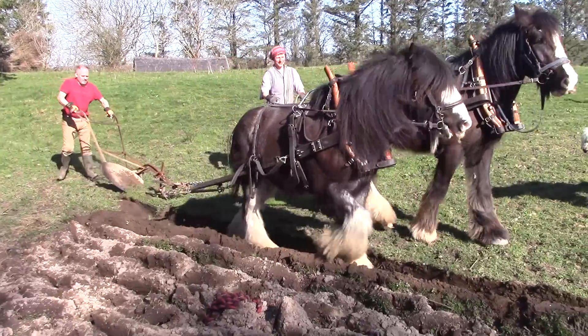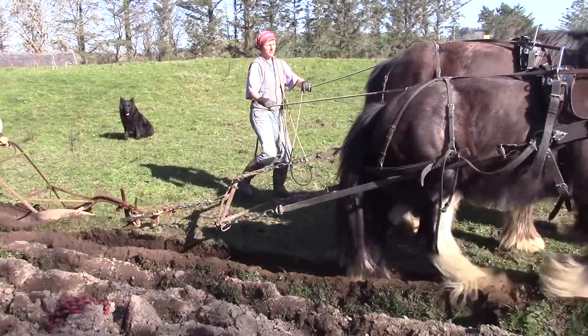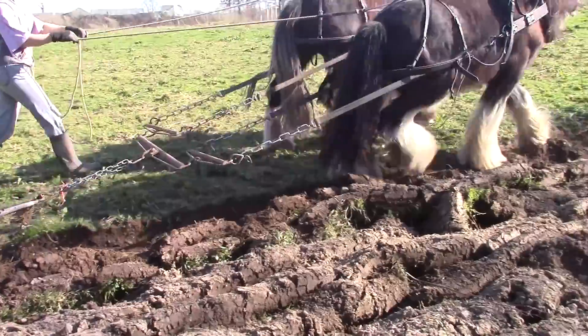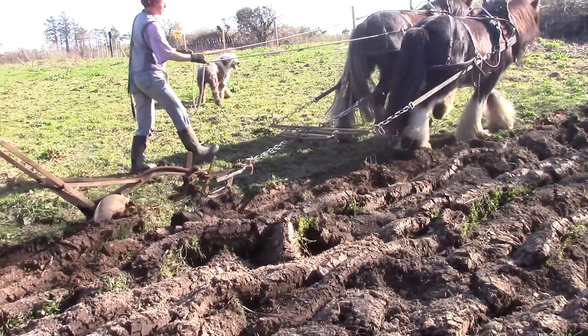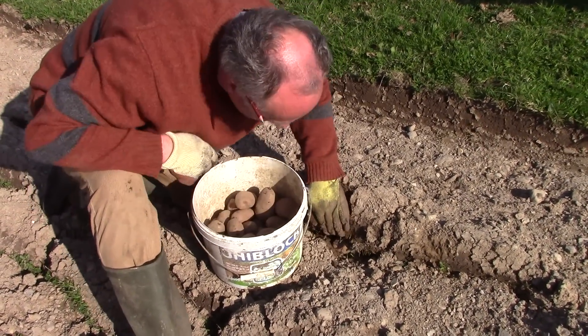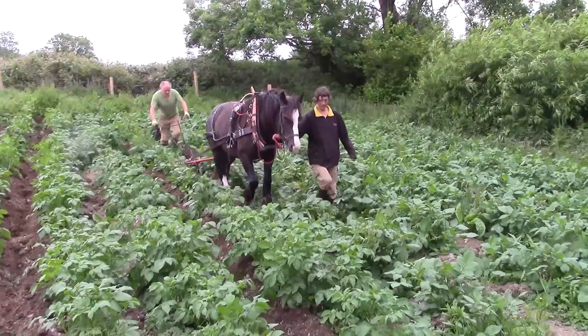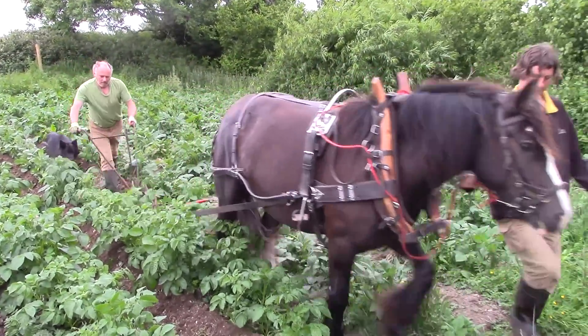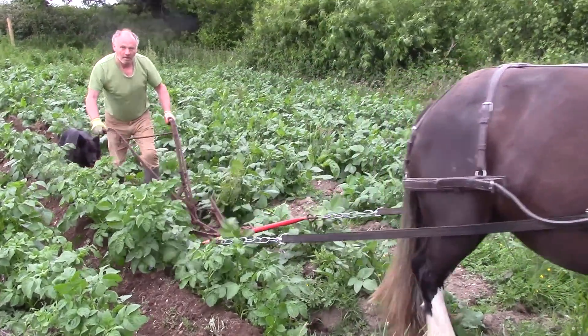You might remember we plowed up some fresh grassland back in the spring. We decided to try planting potatoes without any harrowing or rotivating, so we just pushed them under the upturned sod as an experiment — and they grew fine. We earthed them up a few times over the summer, and now it's time to see what the crop looks like.